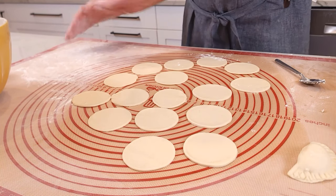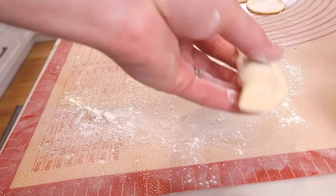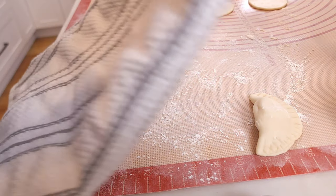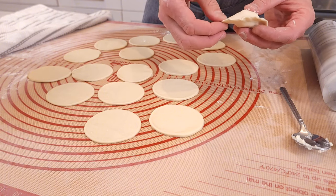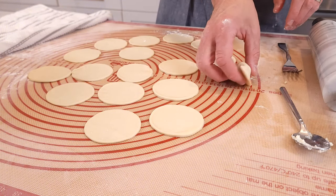Put the pierogi off to the side onto a floured surface and keep them covered so the dough does not dry out. One after another, continue until all of the dough cutouts are filled with your cheese and potato. Keep them covered.